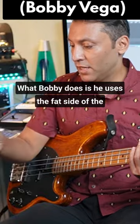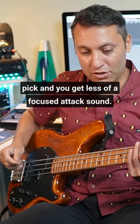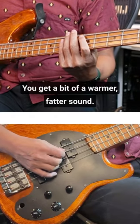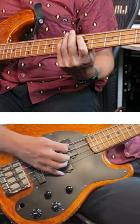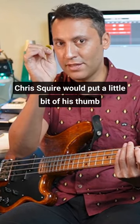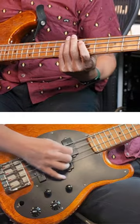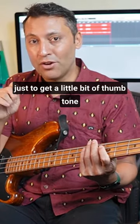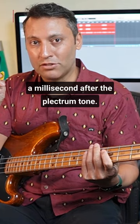That's the sound. What Bobby does is he uses the fat side of the pick, and you get less of a focused attack sound and a bit of a warmer, fatter sound. Chris Squire would put a little bit of his thumb right behind it just to get a little bit of thumb tone a millisecond after the plectrum tone.